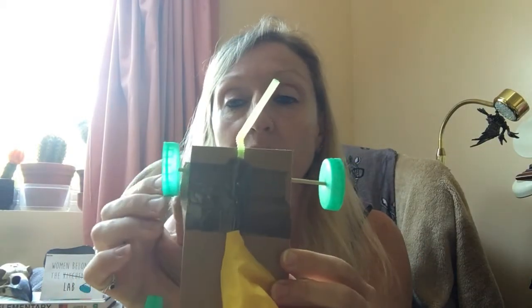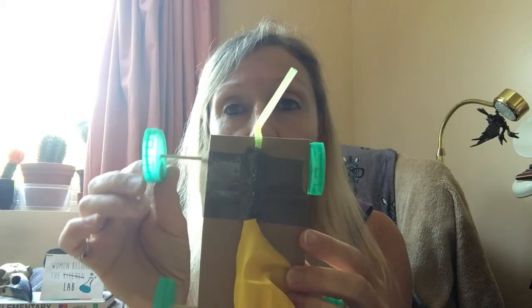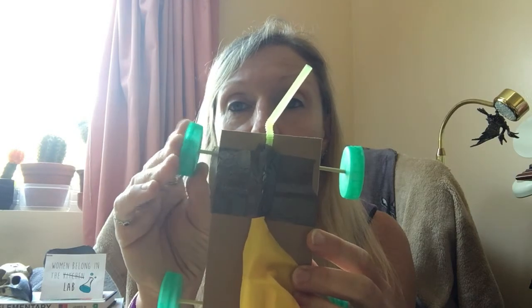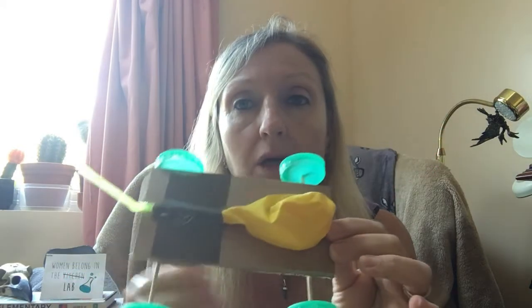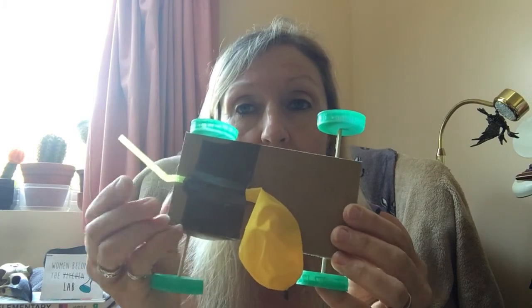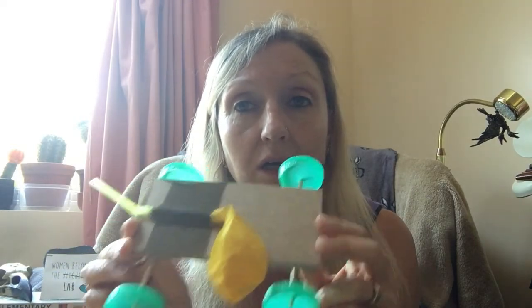My little car went okay but there's quite a lot of room for improvement. I'd like to make the axles shorter so they're not moving around so much, and I need to make sure the wheels are on straight. Think about how you can improve yours — how about putting two balloons on there? Would that make it go faster or further? I don't know — give it a go! And try making the elastic band car as well and compare the two. Have fun!